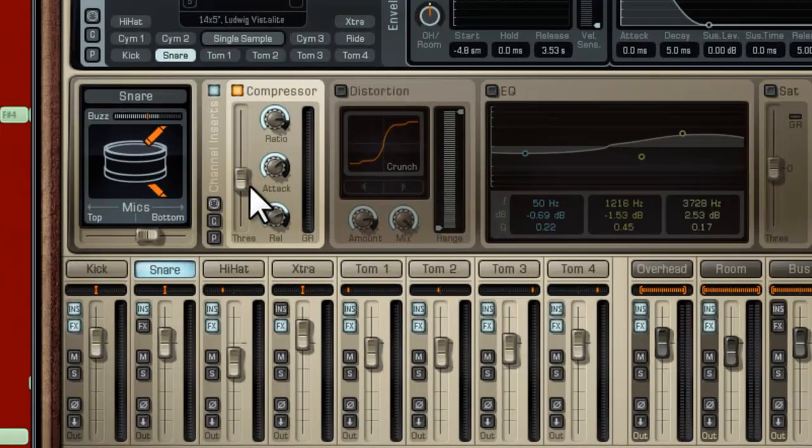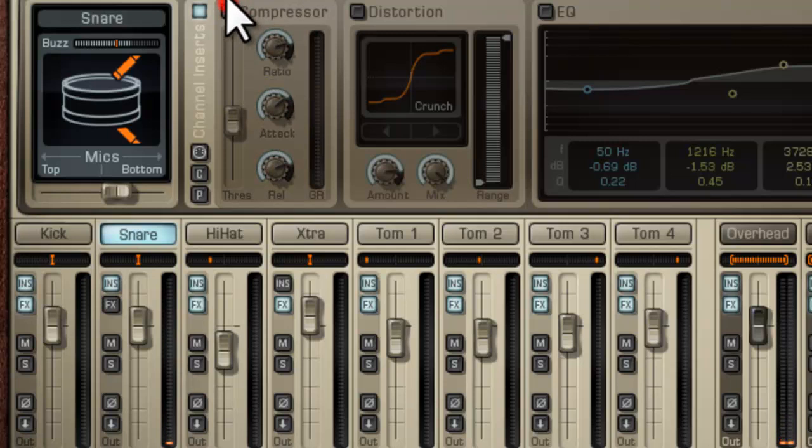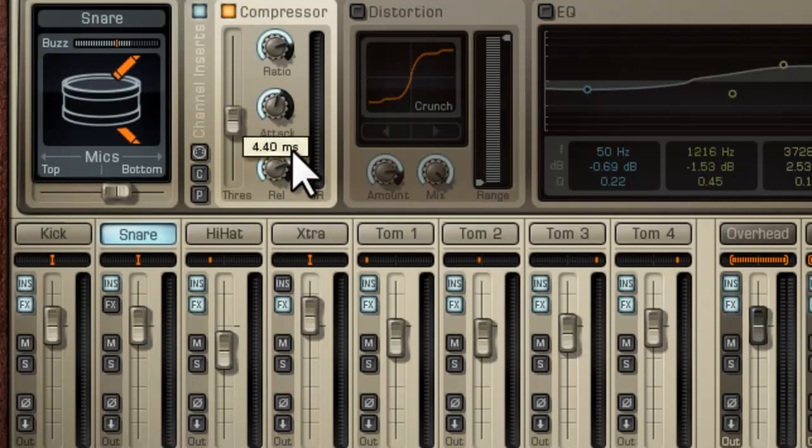Let's add a compressor here. This is your threshold, and I'm probably going to set that to about 20, maybe 28 — somewhere around here. My ratio knob is here; I'm at about 5-to-1, I'll keep it there. My attack is medium — I'm going to make it a little quicker than that. My release is a little slower. That's good.